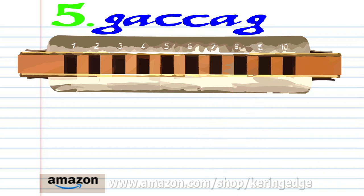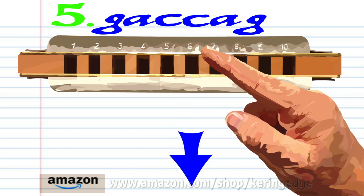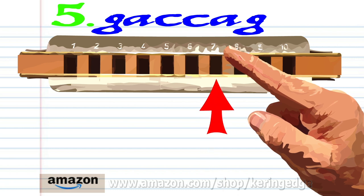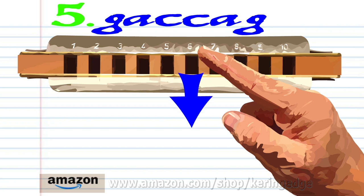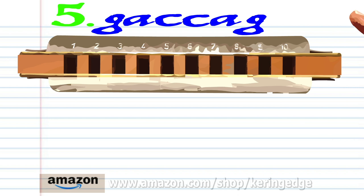For phrase five, blow into 6, breathe in through 6, blow into 7 twice, breathe in through 6, and blow into 6, and blow into 6. Practice this until you end up with something that sounds like this.